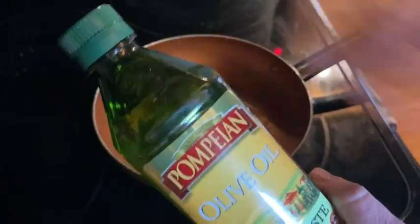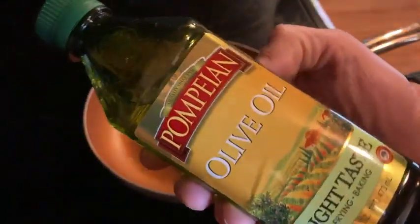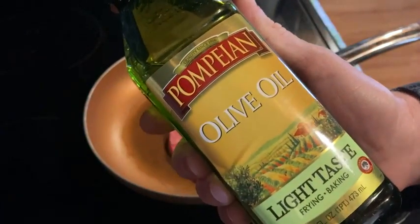I don't even own any butter. I just use olive oil for everything. This brand is awesome. So if you're looking for a good brand of olive oil, this is really good stuff. I like it. You can buy it on Amazon and it's really convenient. Good luck.